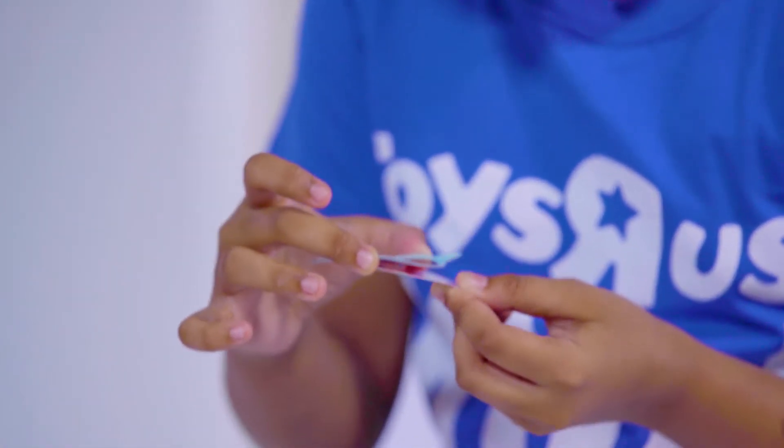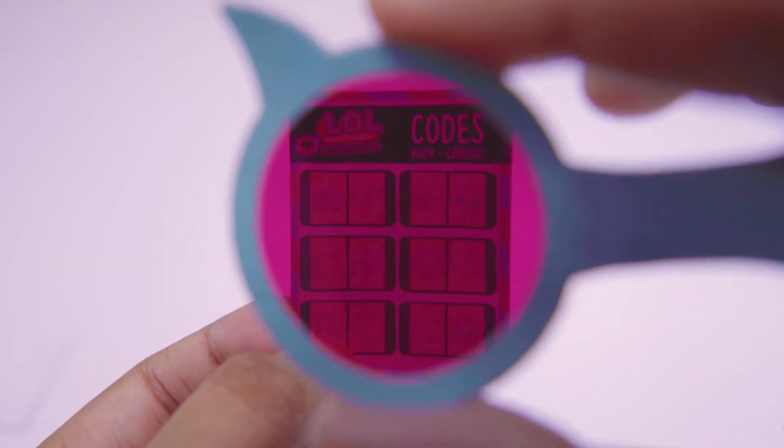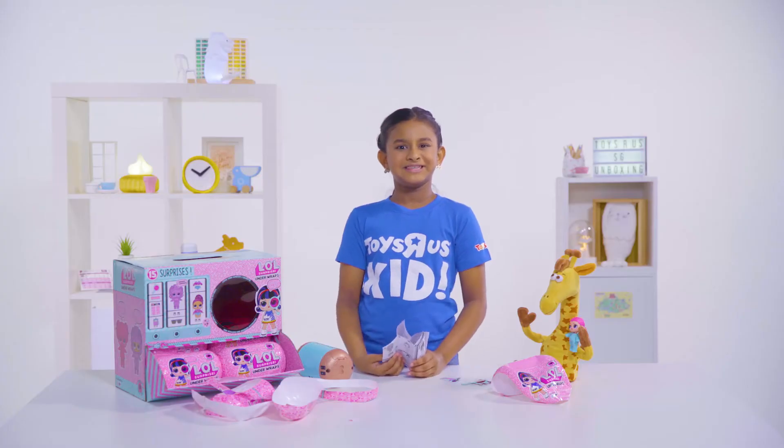Oh my god, we have coats! One coat says a leaf, and a demon, card, cloud, sun, candy, and a lemon. Fire, snowflake, diamond, and crown. Okay, this is really confusing.